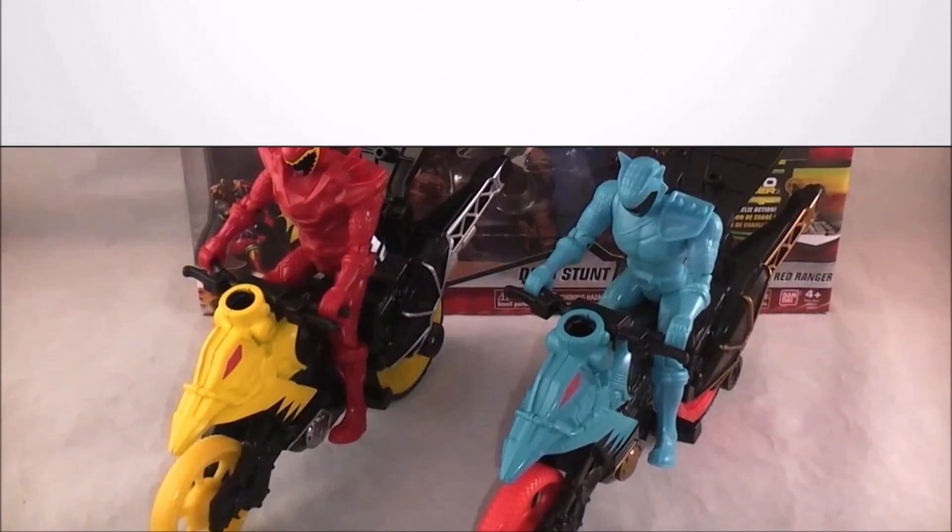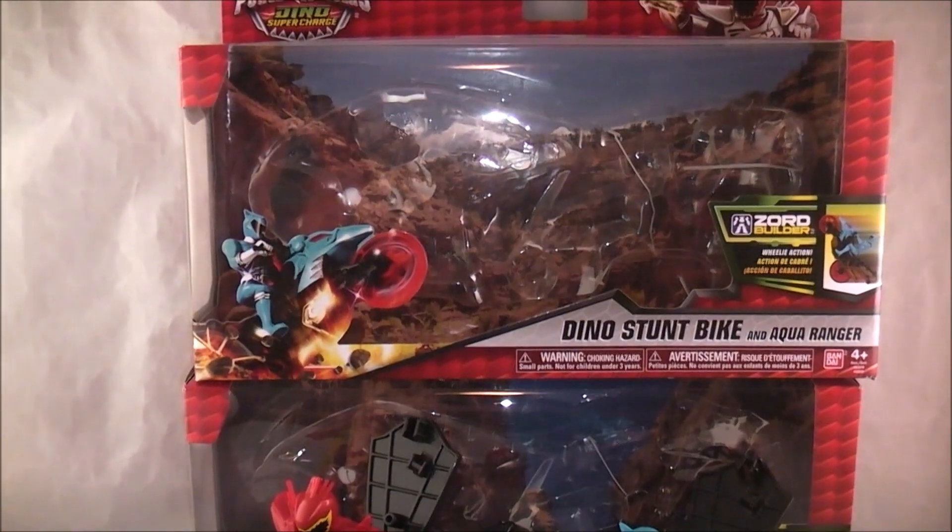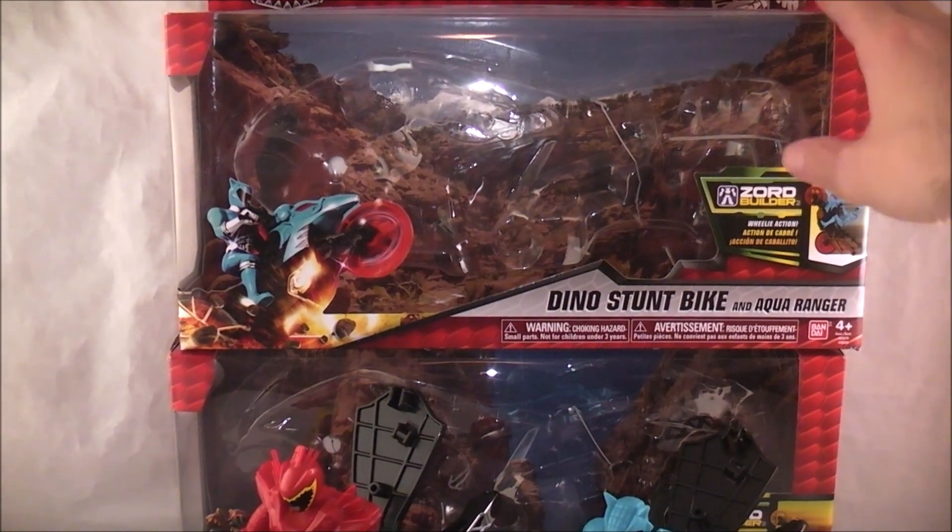Hey YouTube, Dawson Rider here with a review of the Aqua Ranger and T-Rex Supercharged Dino Stunt Bikes. You can pretty much just tell what the verdict is just by looking at these, but let's go ahead and jump in. As always at the beginning of my reviews I jump in with the box, and I joke that's the best part of the review, but this time it might actually be true — mainly because the cool promotional shots on them are pretty much better than this entire toy.